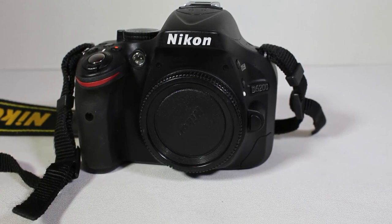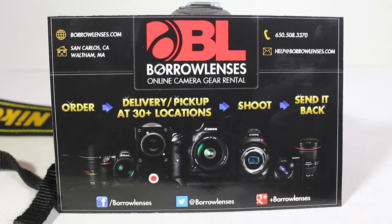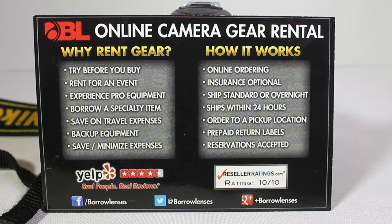All in all, we really like the Nikon D5200. It's a competent camera, does a great job, and has great megapixels. If you like Nikon cameras, it's definitely one to consider at the price point. You can go to borrowlenses.com — thanks to them for loaning us the Nikon D5200 so we could review it. You can try cameras before you buy, rent for an event, experience pro equipment, borrow specialty items, and save on travel expenses. Chris Voss tested, Chris Voss approved. Be sure to check in to thechrisvossshow.com and nikon.com. Thanks for coming by.